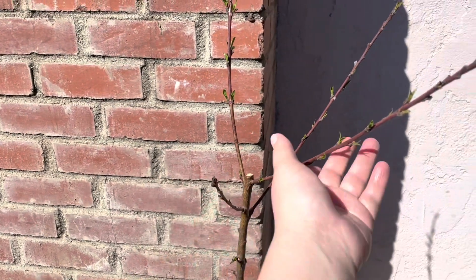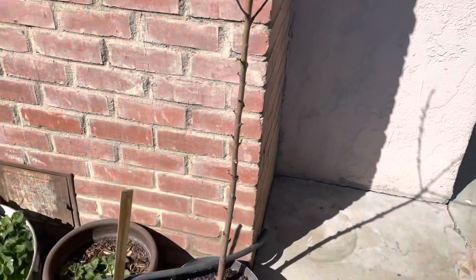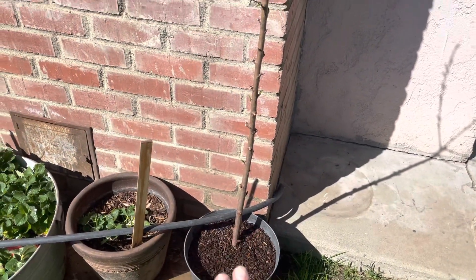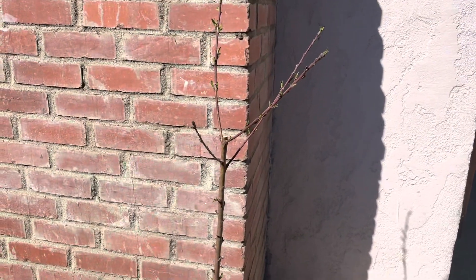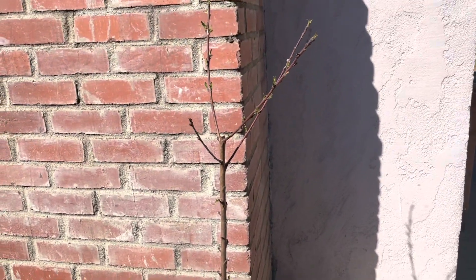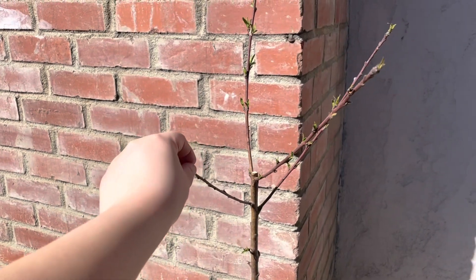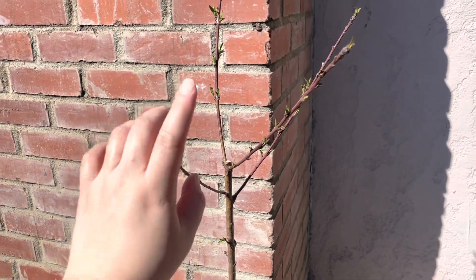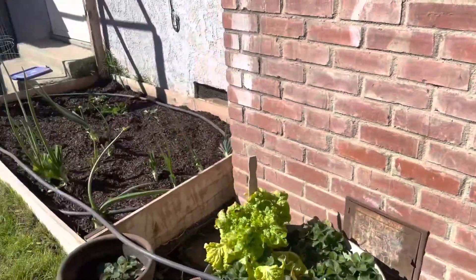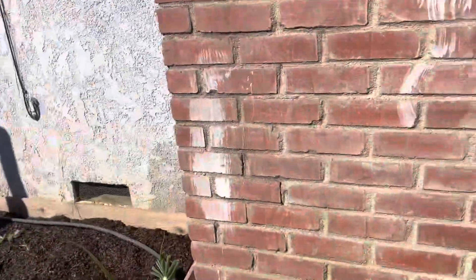Look at how it looks — it's doing good so far. The leaves are getting bigger. I didn't put any root hormone on it, I just grabbed the branch the next day and shoved it in the ground. I really like this variety — it's a Dave Wilson O'Henry peach and it's so delicious. Not only is it super pretty but super delicious, so that's my experiment, we'll see how it goes.